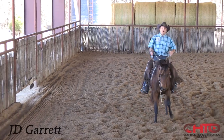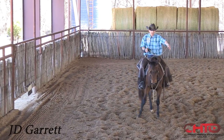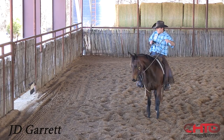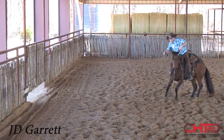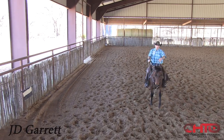They just get more broke. Like that first 30 days it might be slow and a lot of time, but we should be able to stop and turn our horses. I want that thing to stop and turn and let them think their way through here at the beginning.